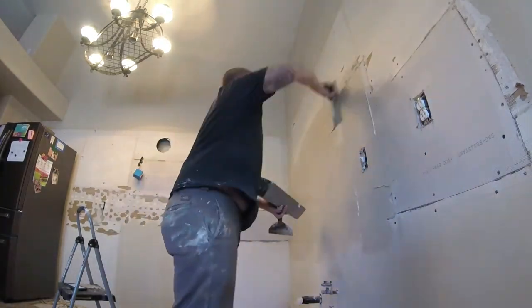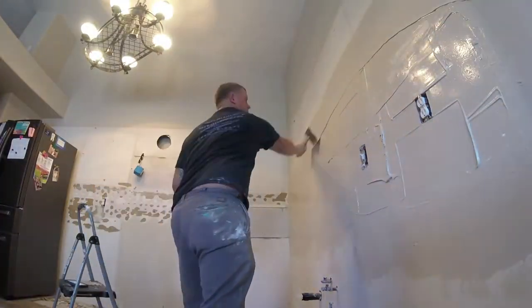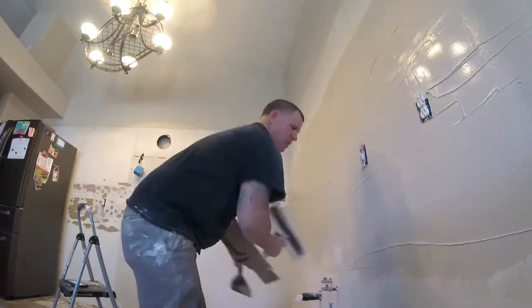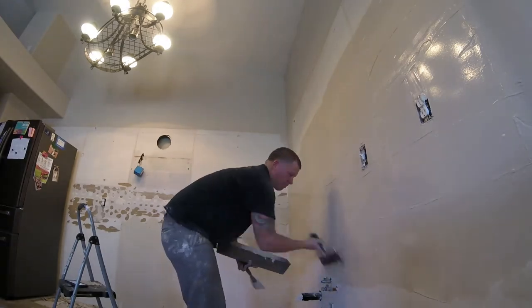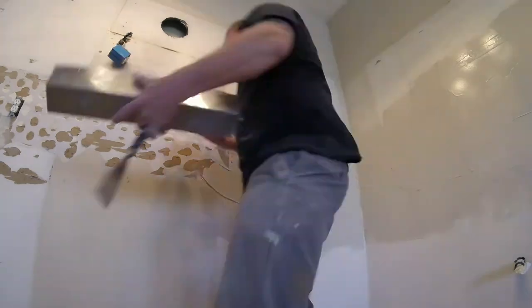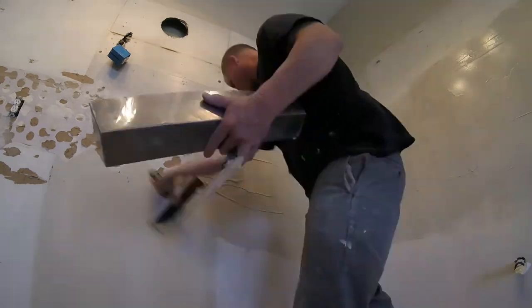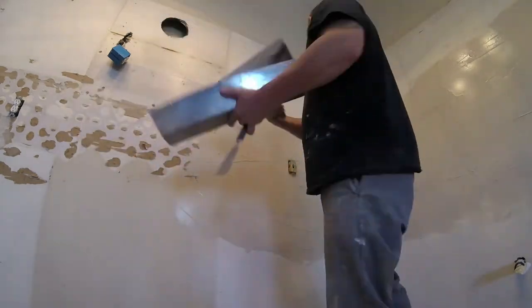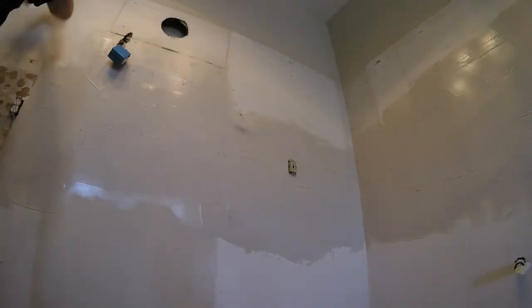Now I'm just doing a first coat using joint compound. This is a larger job so I'm not going to use hot mud — just going to do a first coat with regular joint compound. Get it nice and heavy, let it dry overnight, come back the next day and sand it with 100-grit sandpaper, then touch it up with hot mud and skim coat again with another joint compound coat. I'm coating it nice and heavy but not too heavy — we don't want a big bulge on the wall. I'm using a 12-inch knife and a six-inch knife — these are always my go-to drywall knives.